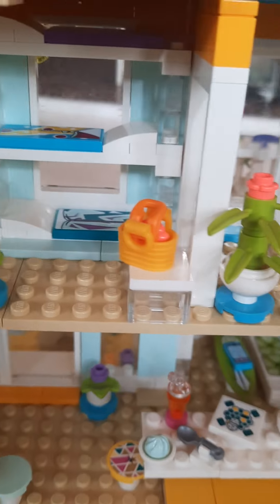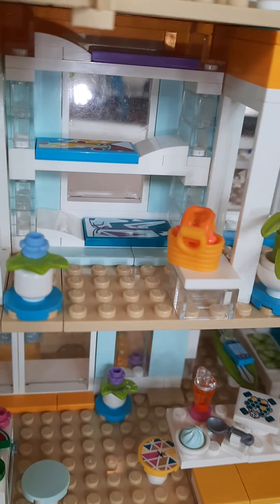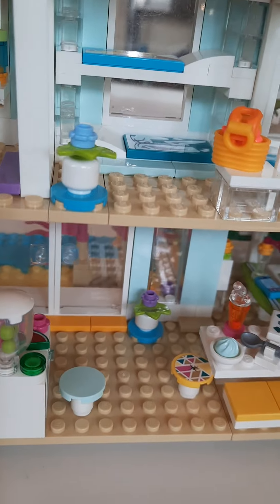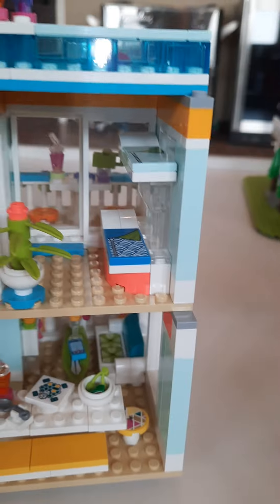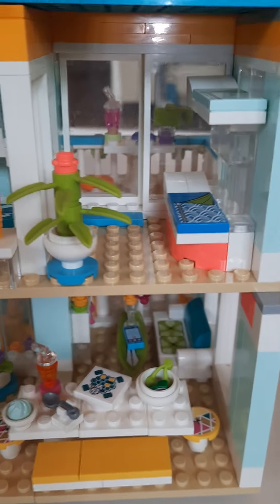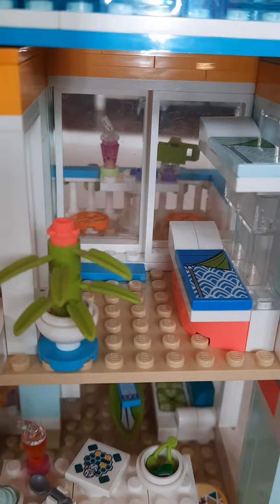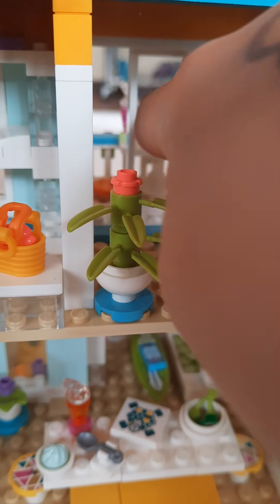Moving on to the bedroom, there are three bunk beds — one which is very high up and two others below it. Then there is a little flower and a table with a tote on it. Moving to the last room, there are two more bunk beds and a little plant, and some doors that will open up to the outside balcony.